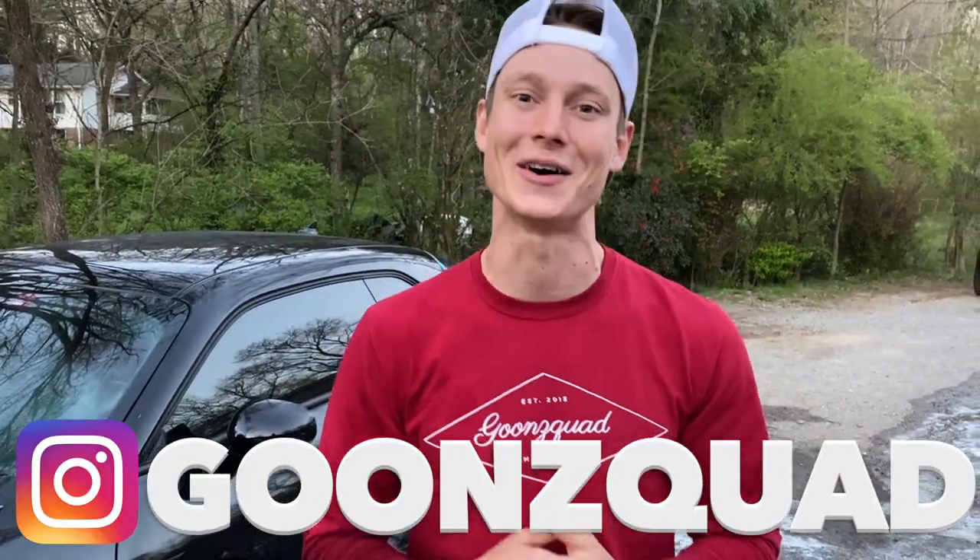Definitely make sure your post notifications are on so you don't miss out on anything. If you want the inside scoop before YouTube, definitely give us a follow on Instagram at Goon Squad. With all that being said, thank you guys so much for all the love and support. Be sure to drop your comments and thoughts down below, and we'll catch you guys next time. Peace!